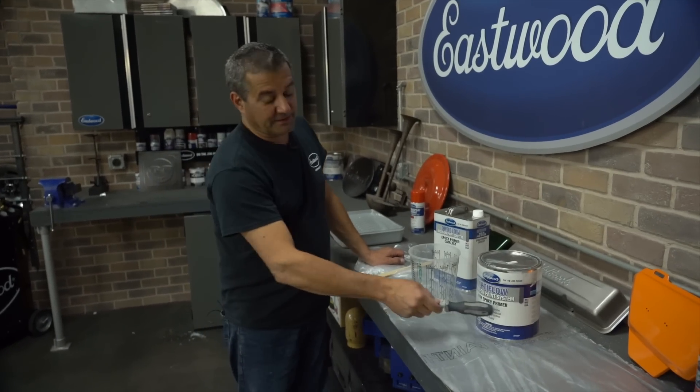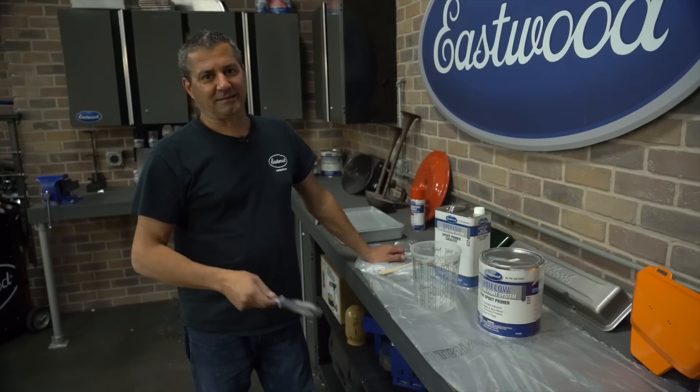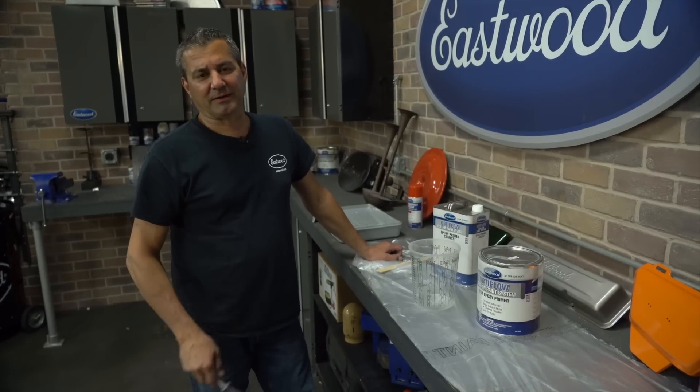That last shot said urethane on there — what you want to use is epoxy. That's what we sprayed on the car; I grabbed the wrong can.